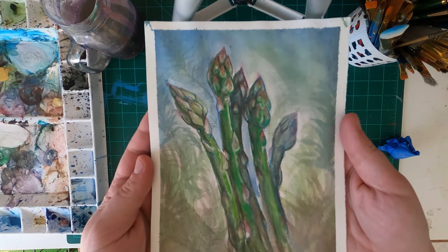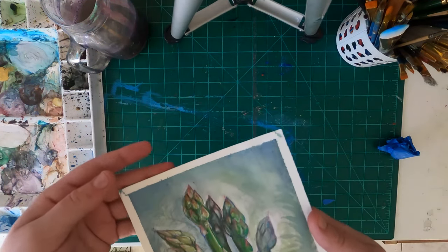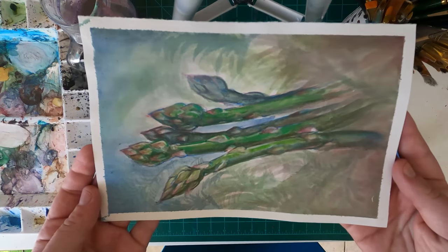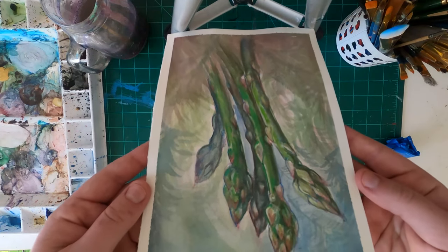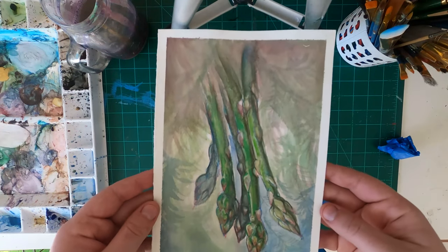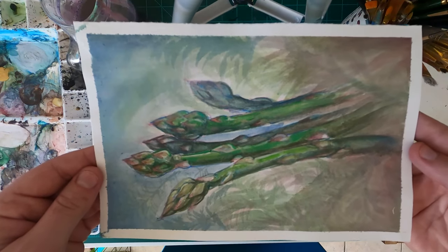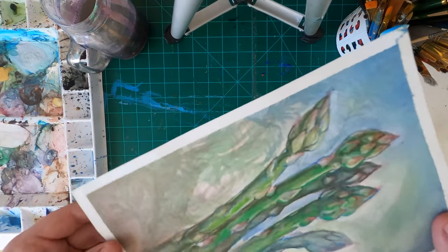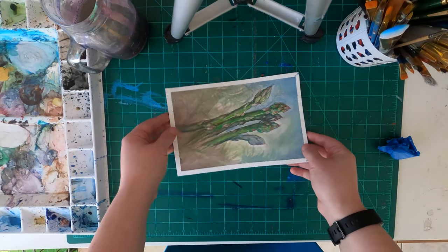Once I removed the tape and got to look at it in different lighting and angles from where I was sitting, I actually really, really liked how it turned out. And I realized it doesn't matter what the end product of these paintings looks like — nobody is commissioning me to paint these, these are just for me. I enjoyed painting it so much that the end product — I could light this thing on fire for all I care, because what I got from it is the process.